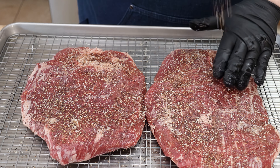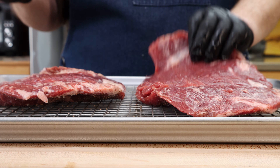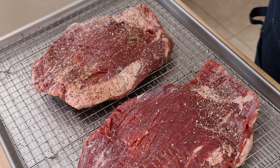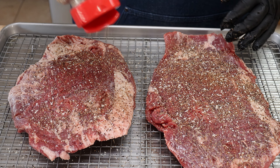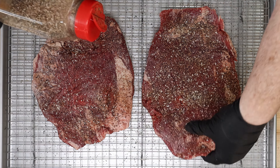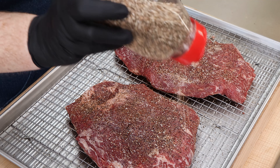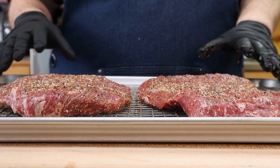Now we're not trying to get this like a heavy coating, like a rub for low and slow cook. This is going to be more of a direct grill cook. For these pieces of meat, I am going to cover this when it goes in the refrigerator — I'm not going to leave it uncovered like I would say ribs or a chuck roast or something like that.